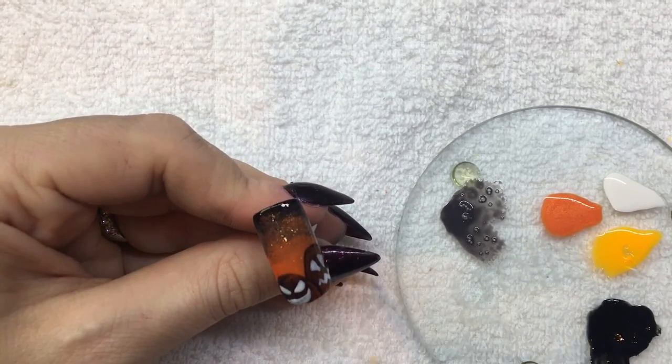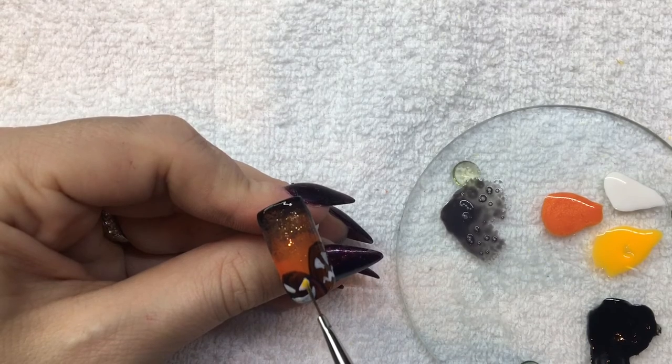Using Street Credible, go over the eyes and mouth of the pumpkin. This color is a nice bright shade that gives a glowing effect.